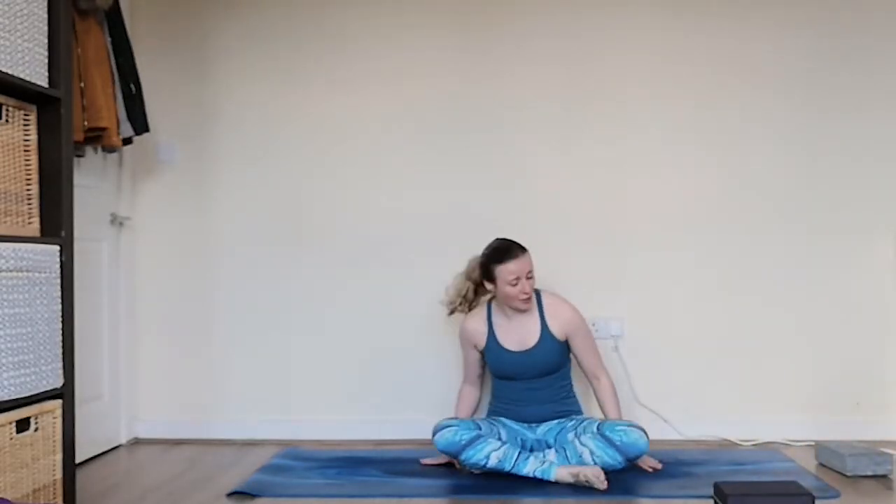Hello everyone. Thank you so much for joining me today. I hope you're having a great day so far. So today we're going to do another 30 minute flow. I really wanted to focus on engaging the core a little bit — nothing too crazy before anyone gets frightened off. So we're just going to work just a little bit into the core.